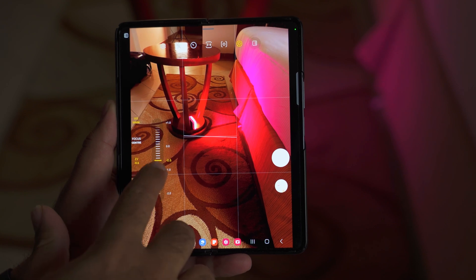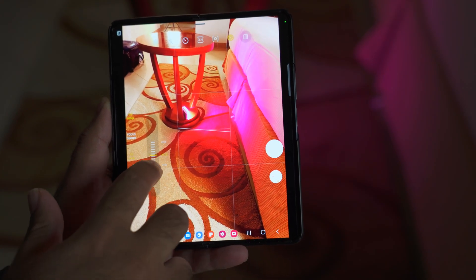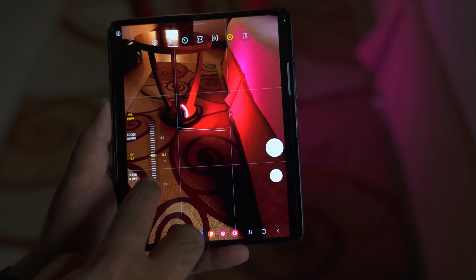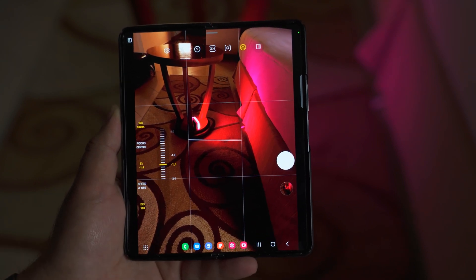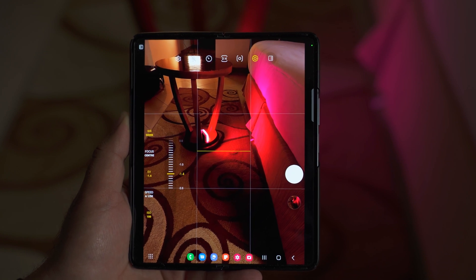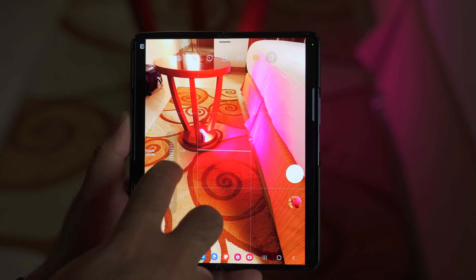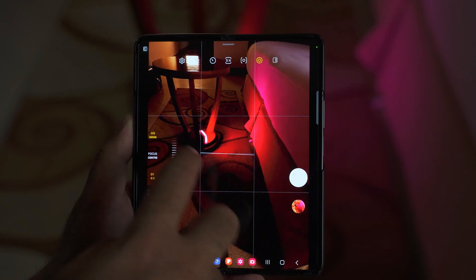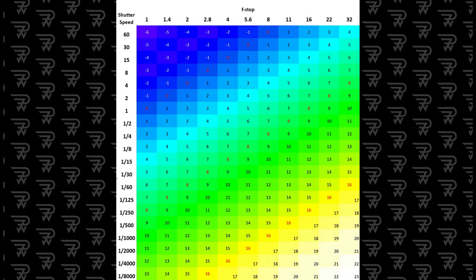Next up, we have the exposure value (EV). It's a combination of your shutter value and the F number. A higher EV value means the camera is exposed to more light; a lower EV value reduces light exposure. For example, if you are shooting on a bright day with 100 ISO, your EV value should be between 0 and 100. You can adjust EV according to the scene or leave it on auto, and I'll add a chart here as well.